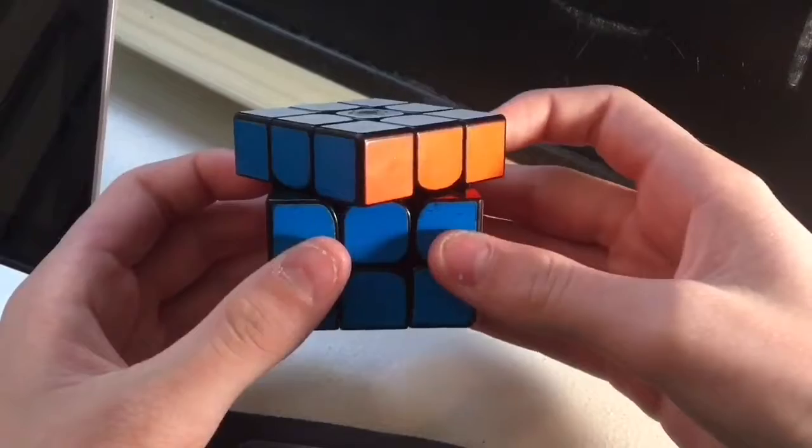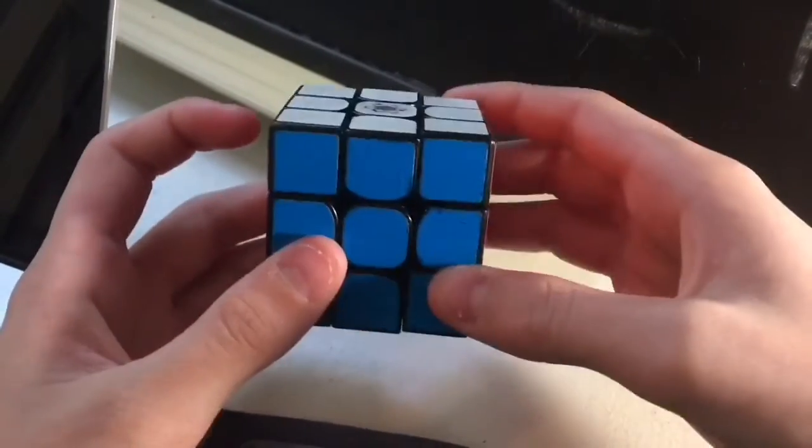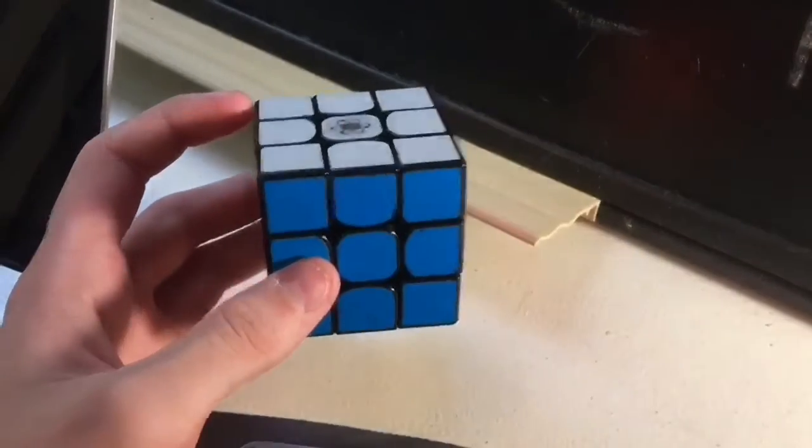This cube has pretty standard corner cutting, as you can see, at almost 60 degrees forward and right at 30 degrees reverse.